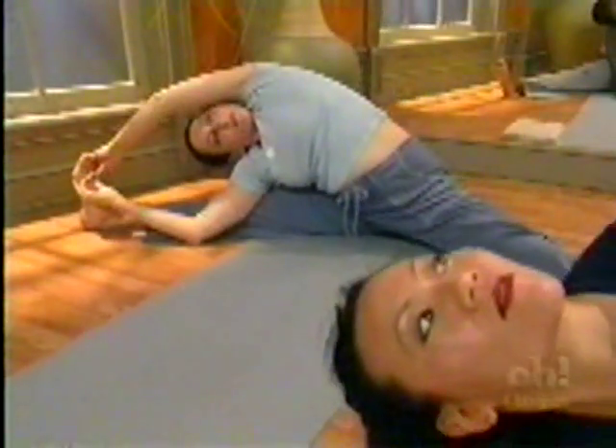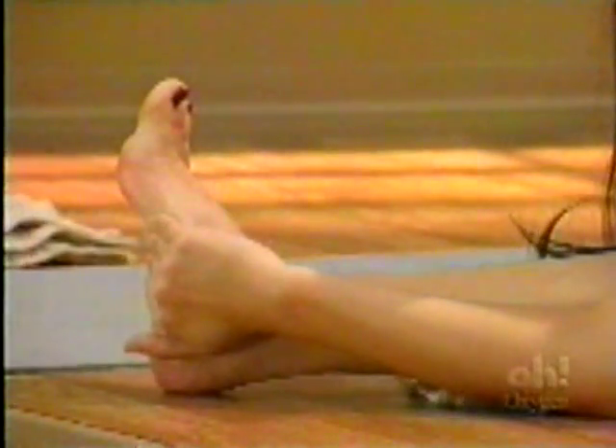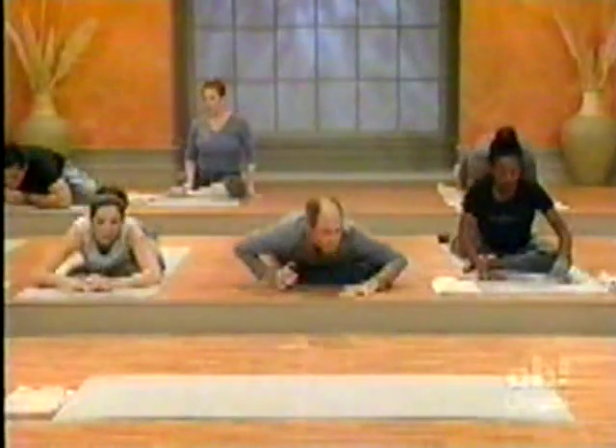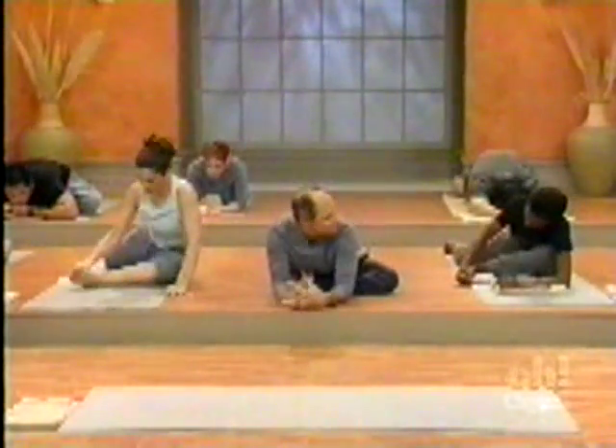You're doing the twisting variations — try to roll the right shoulder under as much as you can. And come on up. Right leg straight back, and then come down over the front leg. Try to bring the knee out to the side, pull the foot up.